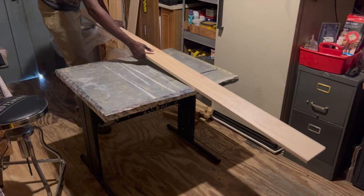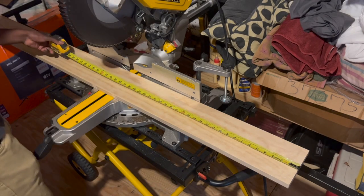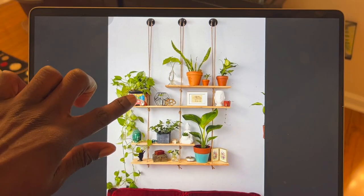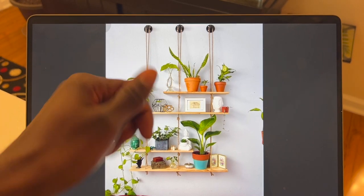To make the shelves I'm going to be using select pine, and I started by doing some measuring to figure out how long I want the shelves to be. As you can see in the picture, there are 2 longer shelves and 2 shorter shelves, and after doing some measuring I decided to make the longer shelves approximately 40 inches long and the shorter shelves approximately 30 inches long.